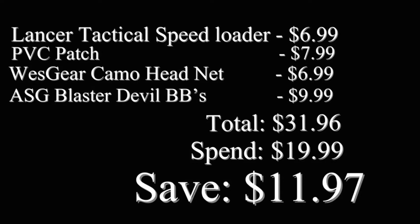And I spent only $19.99, plus free shipping, and I saved $11.97. It's a great deal.